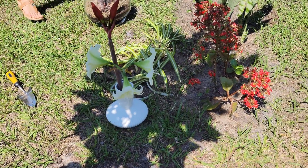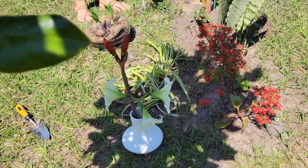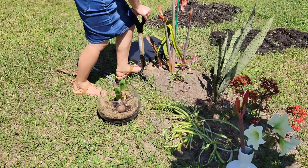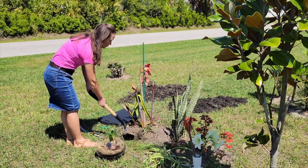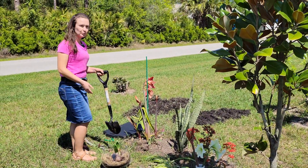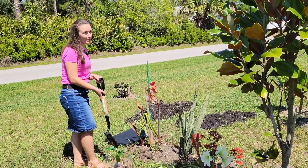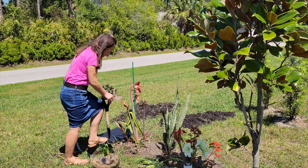These are the white amaryllis bulbs and I am going to plant them right here by the other ones. Eventually I might have to move them, but for now I just don't want to spread things out too much. As we develop this flower bed I'll most likely have to move things around, but for now I feel like this is a good spot.